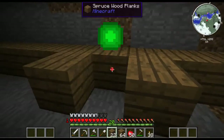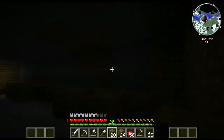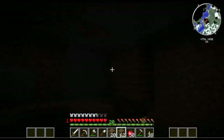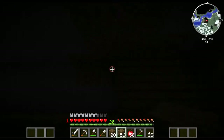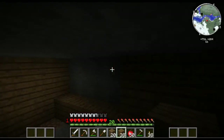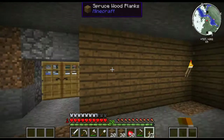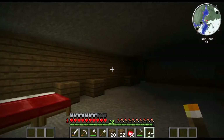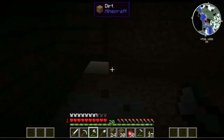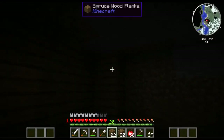I'll just rapidly place all these blocks. I got some experience — oh yeah, I just killed one of those ghost guys. It's so dark in here, okay, I need a torch. Let's do this.